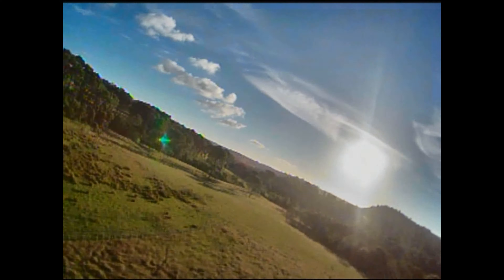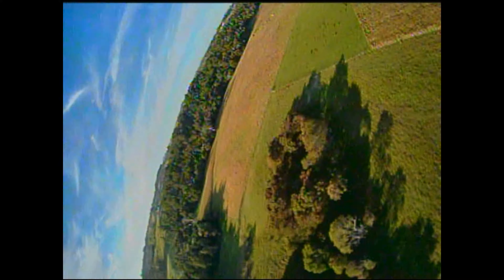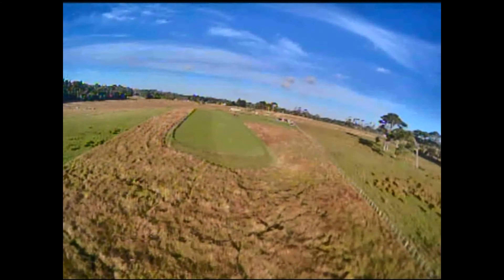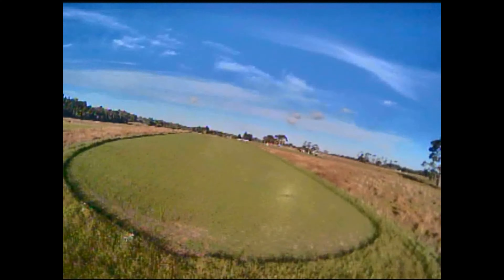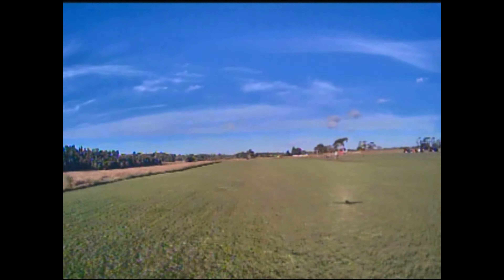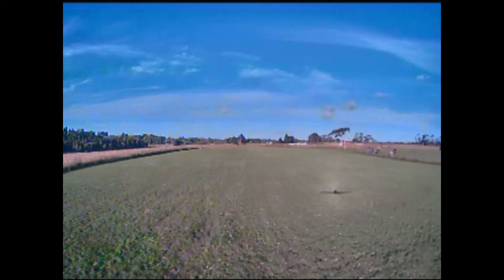Future versions are definitely going to be lighter as Spooner gets more proficient at laying up mouldies. So this is the approach — as you can see, low-speed handling of this thing is really impressive; it just sort of floats along. No issues at all when it's slow. And plop on the deck — beautiful. It's a prototype, so you fly with what you've got.